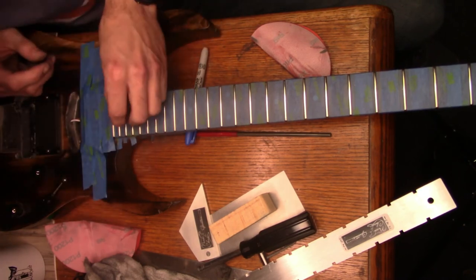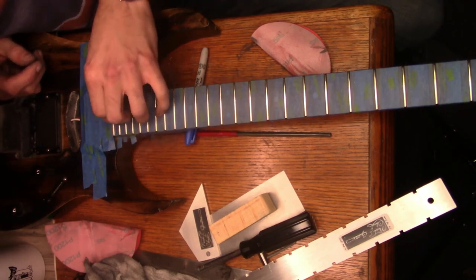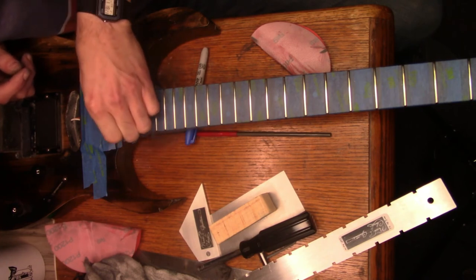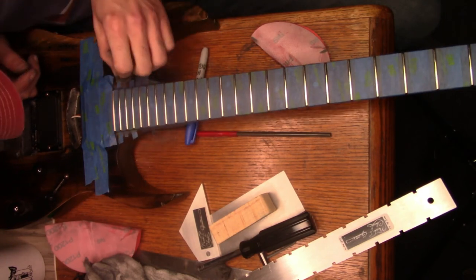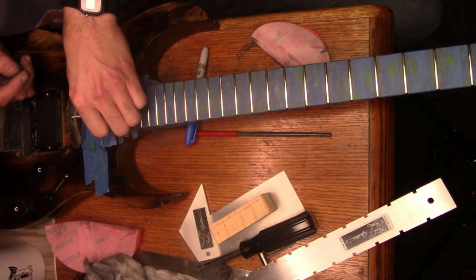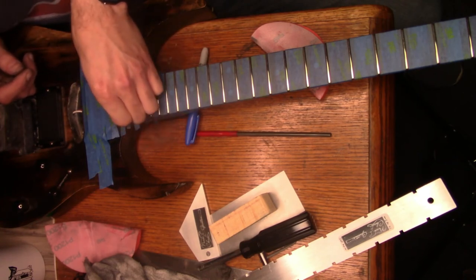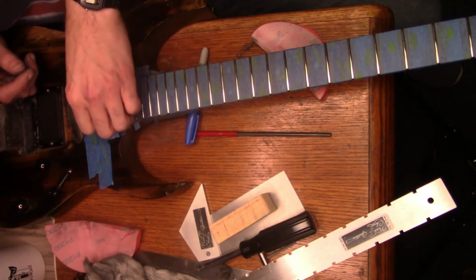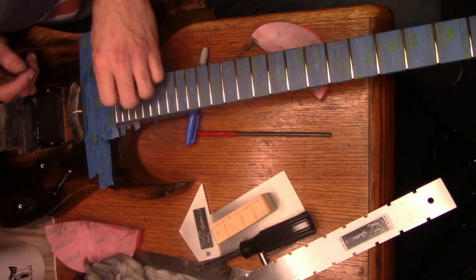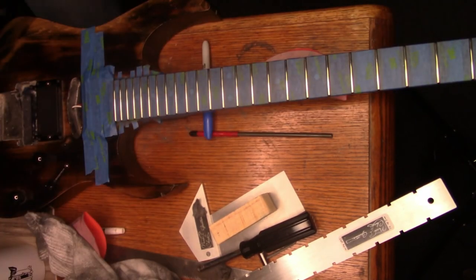I'm really thinking about buying a cheap tele - like a Squier - and putting a G-bender in it. I know a lot of you guys like G-benders. I've never played a bender and looking back at when I did that B-bender, I'd never played one before - I just always wanted one. Looking back now, I think I would like a G-bender better. So I might try that as another series of videos on the G-bender.